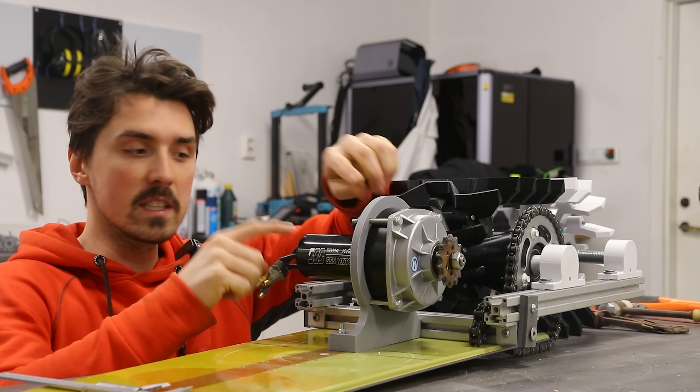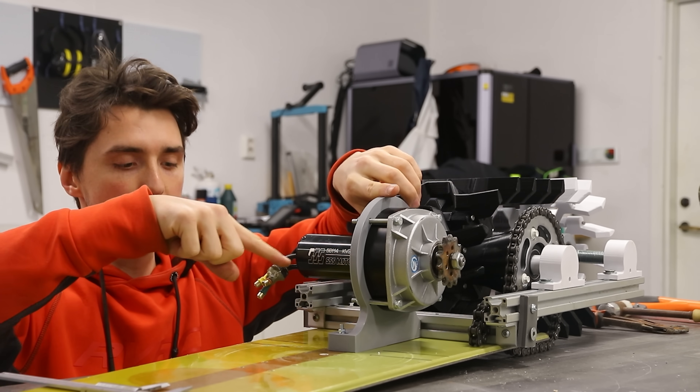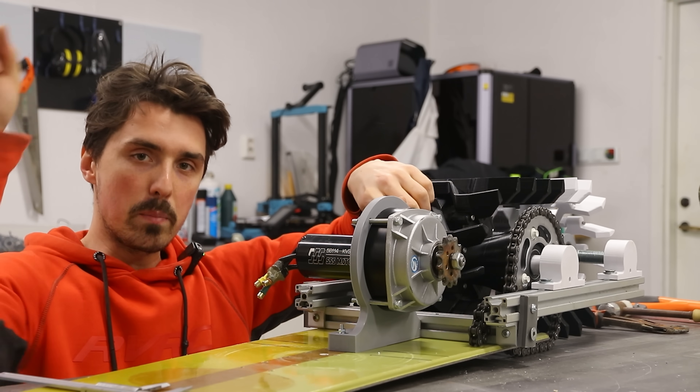Motor mount in place. We totally need some support for this motor though, and I'm thinking a 3D printed clamp that extrudes down to the board that we can then screw in. So, to the 3D printer!